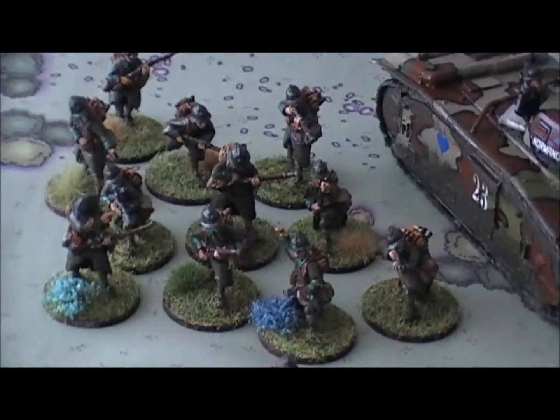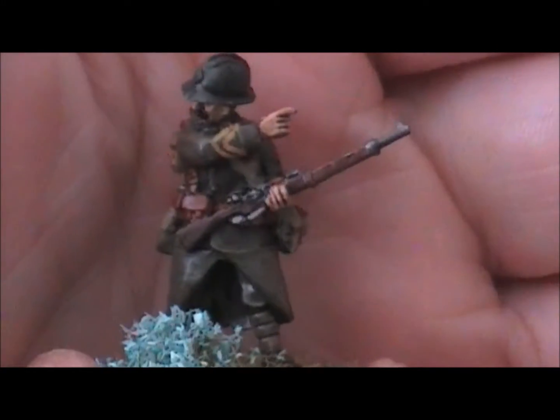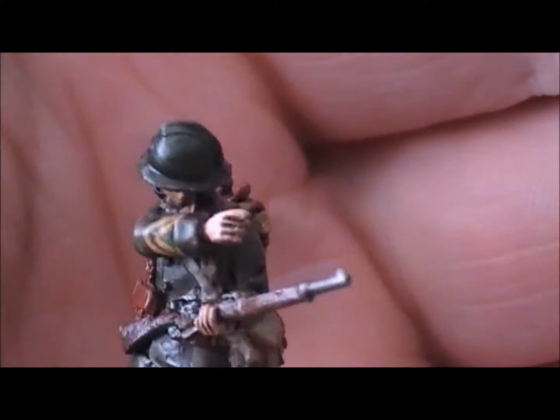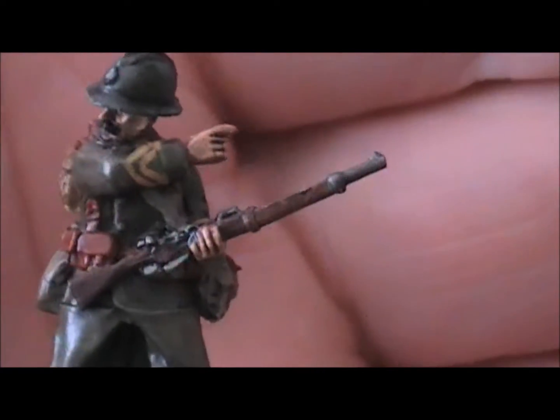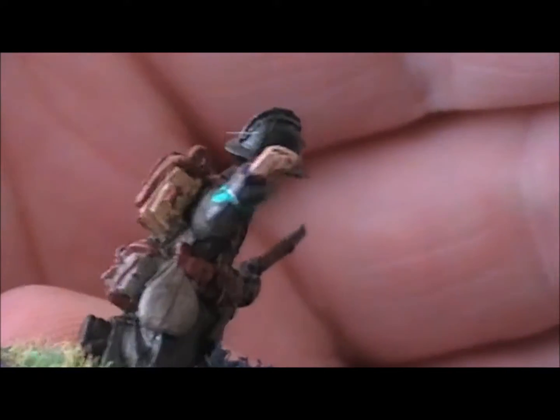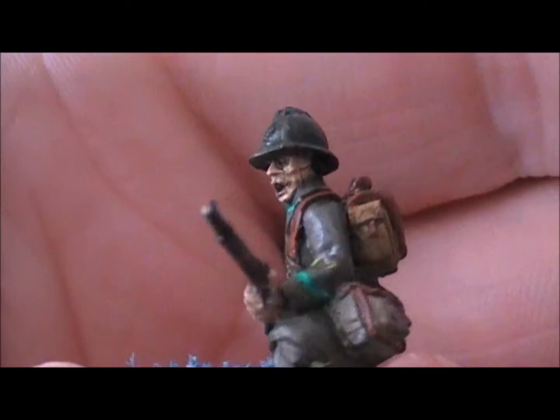Next up is the Foreign Legion unit. Starting with the NCO — a sergeant — who somehow got mixed into my spare assistants group earlier. His collar lapels are covered by his arm so you can't easily see the Foreign Legion markings, but sergeants have yellow stripes on their arms. Next is the corporal, who has the Foreign Legion green stripes clearly visible alongside his corporal insignia.